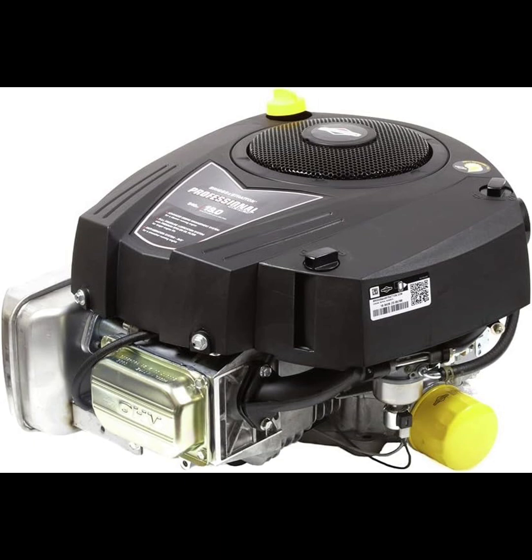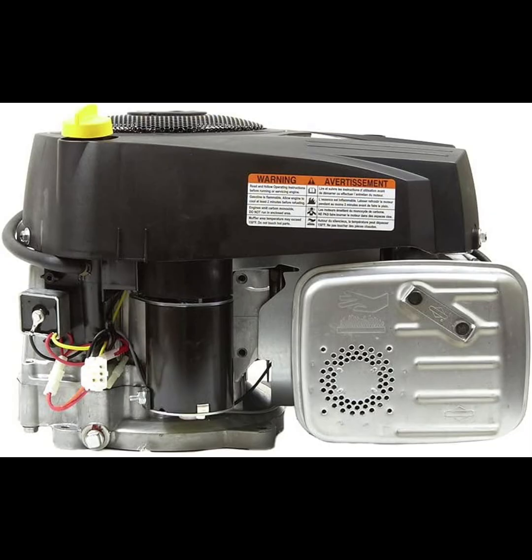Starting the engine is straightforward, thanks to the electric start feature, which eliminates the hassle of pull starting. The 9-amp charging system keeps the battery adequately charged, ensuring reliable start-ups every time. You won't have to deal with frustrating cold starts, which is a major convenience.